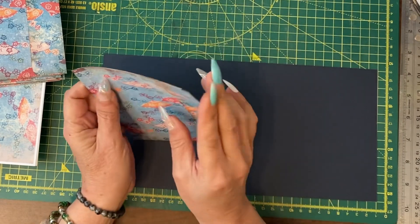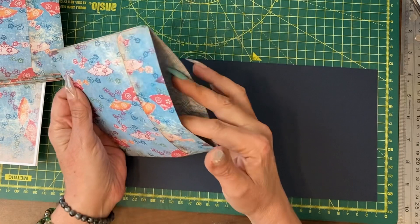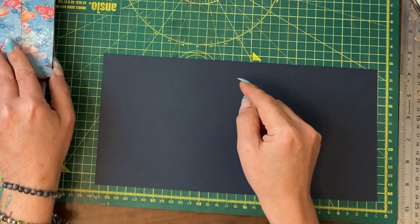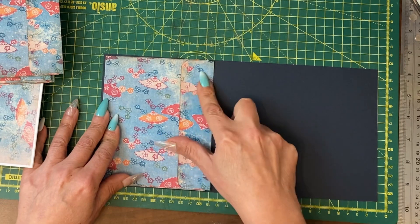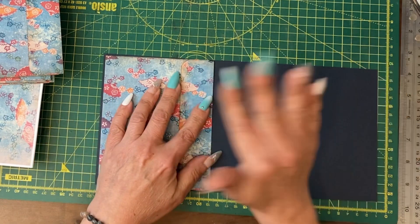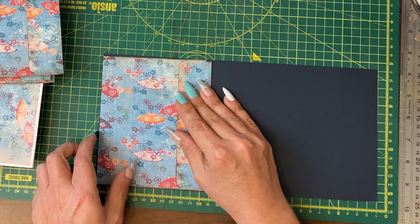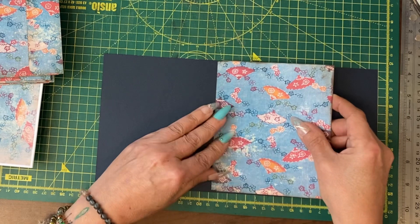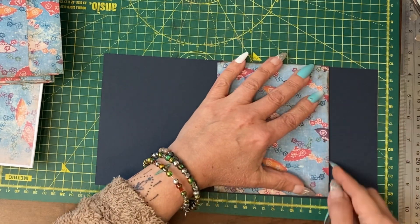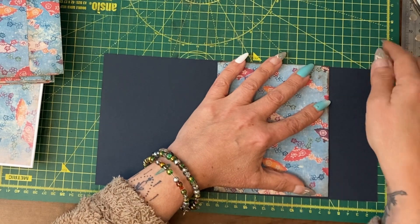Once all the envelopes have been made up and had the tops slit open, you need to make a cover for the journal so it only just covers the envelopes, but you want it so that it can fold over. For example, if we were to line an envelope up on here and then flip it over, you're looking at scoring somewhere along here to make sure that you have that turn.